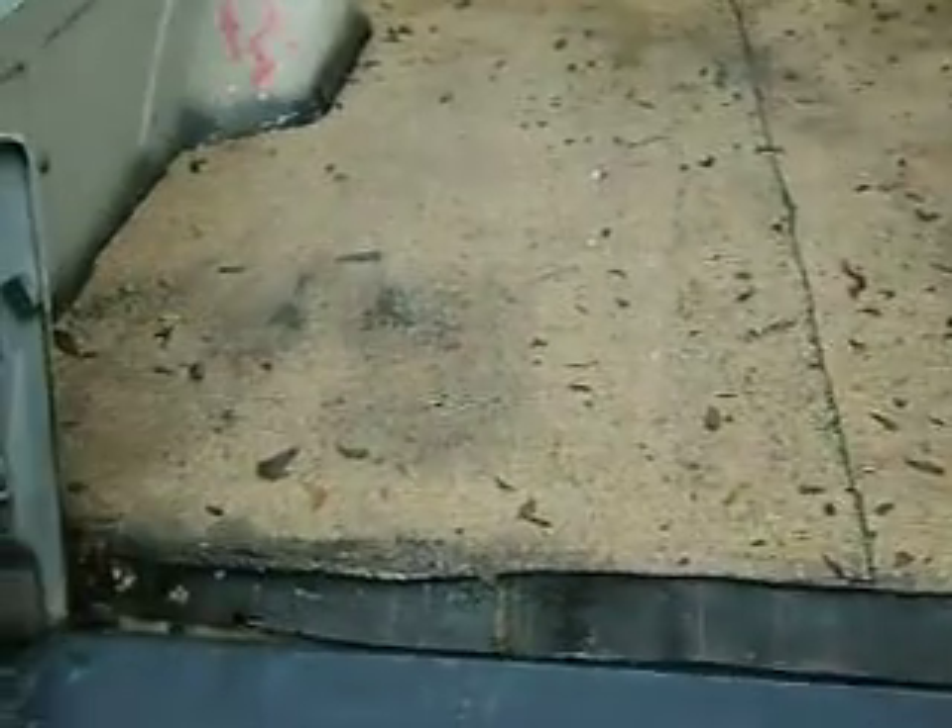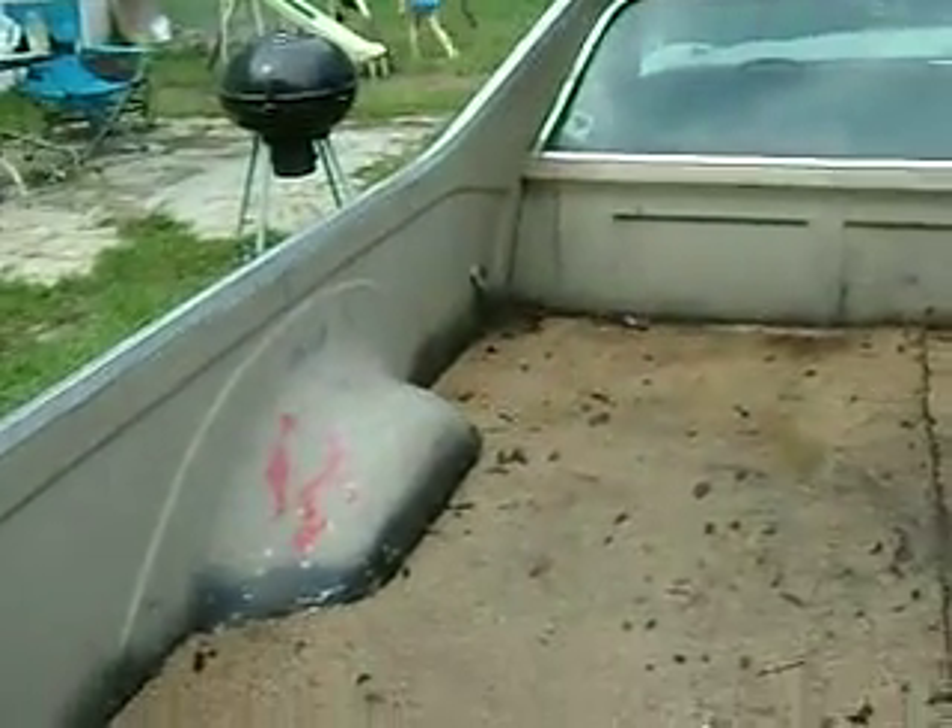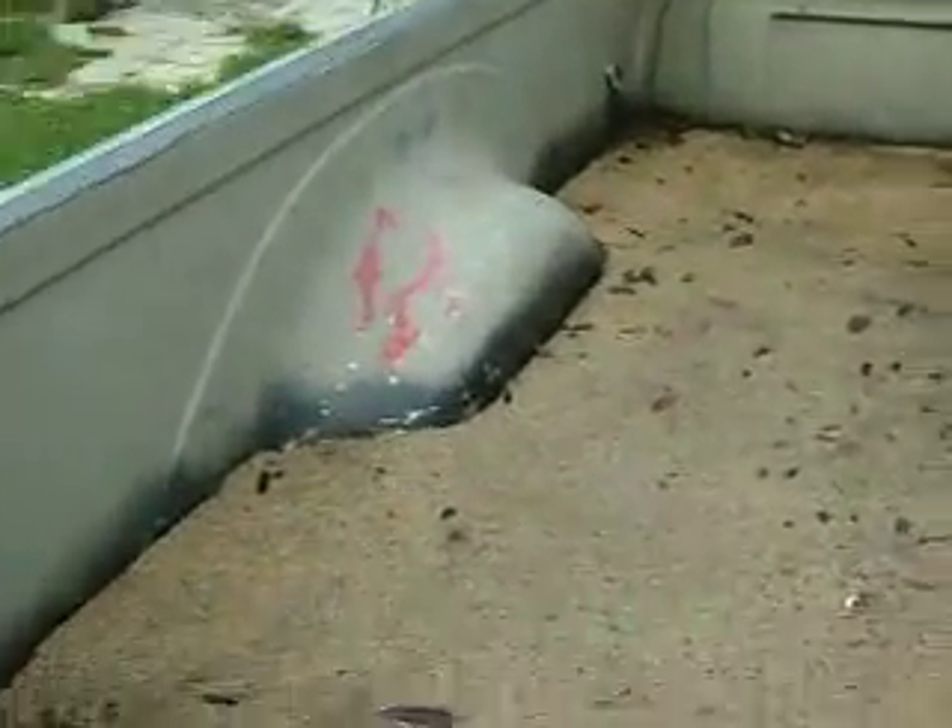We made a bed outline, laid down the 2x4s — treated, of course — and treated 3/4 inch plywood. I cut out the roll roofing paper, and where you see black around the corners like this, that means it's all sealed off.